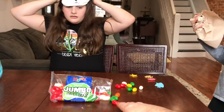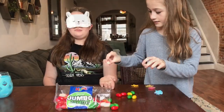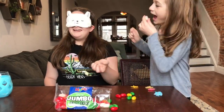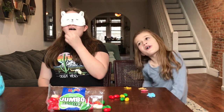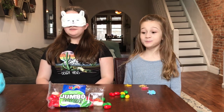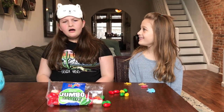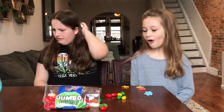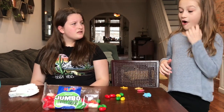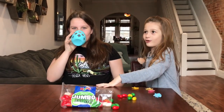We need to spit one out. Ew, nasty — you don't know what it is. It's green. No, what — it's white. I don't know... lawn clippings? Is this Bean Boozle? Bean Boozle! Duh.